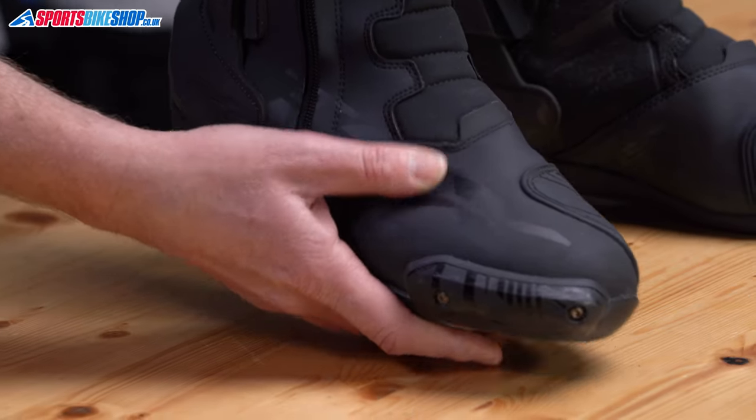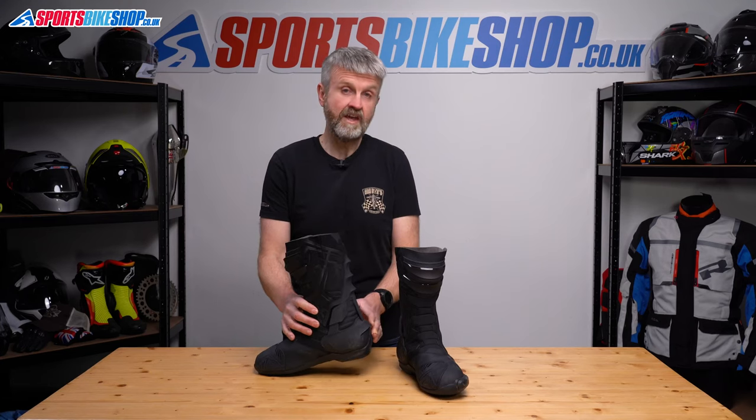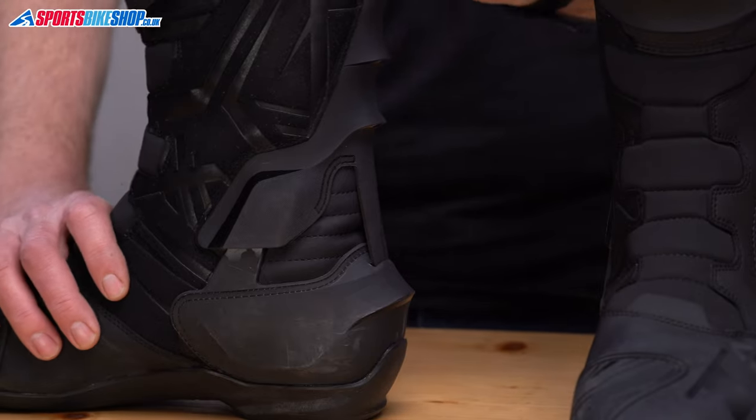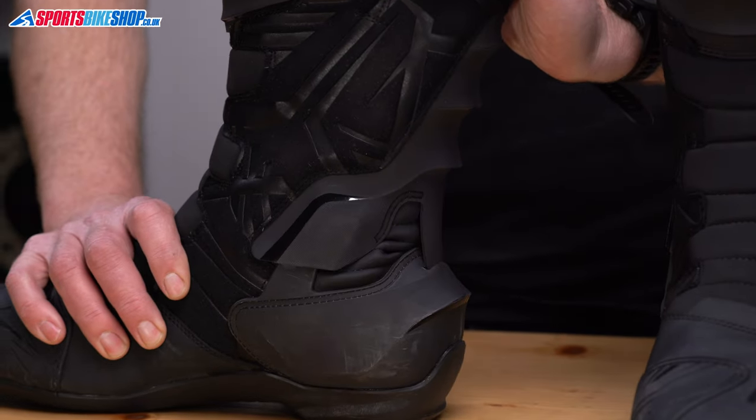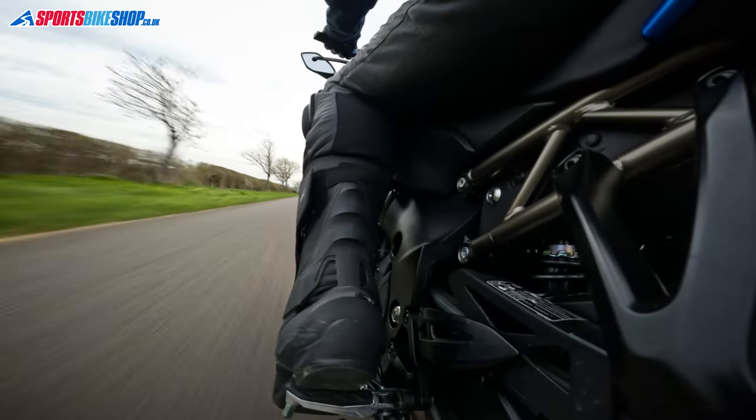There's plastic reinforcement in the form of cups that protect your toes from being crushed, and it's the same around the heels. TCX's famed torsion control system is there to stop your ankles twisting in the wrong direction, but still giving you freedom to do important things like flexing your foot, which you'll need to do to change gear, to use the back brake, and also to walk.